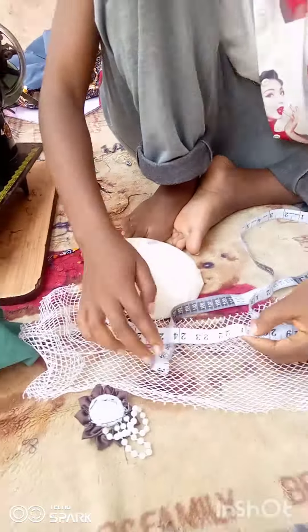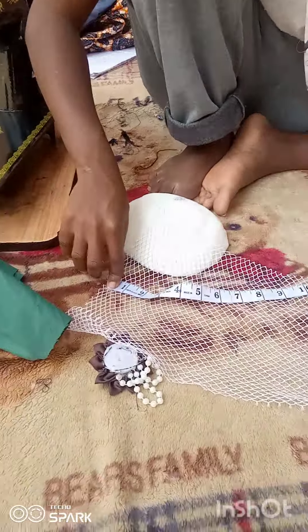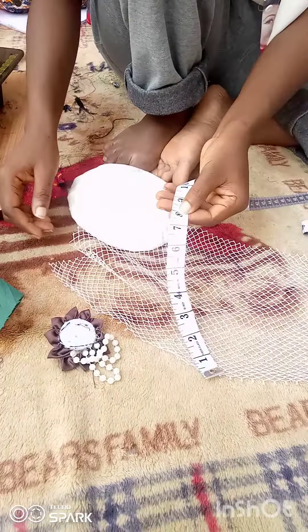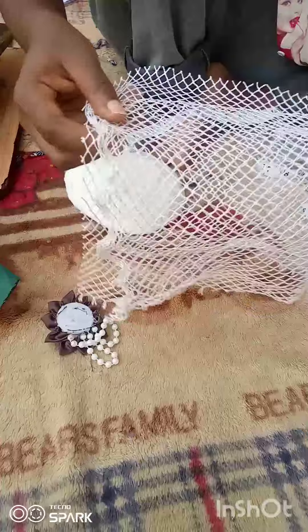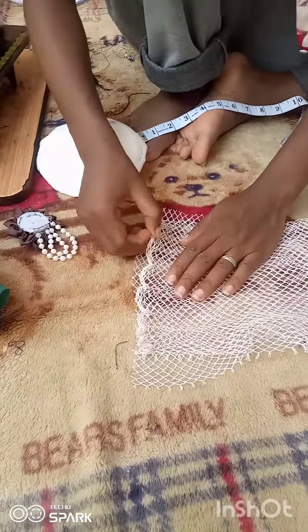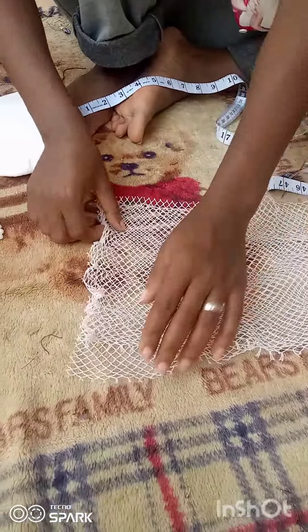You measure your head circumference and add four inches. My head circumference was 21 inches, so adding four inches makes it 25 inches. I cut out a 25-inch-long net cage, and the length of my net cage is eight inches. Then I fold it into two like this.